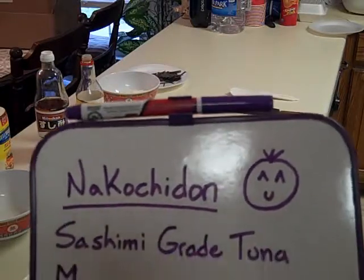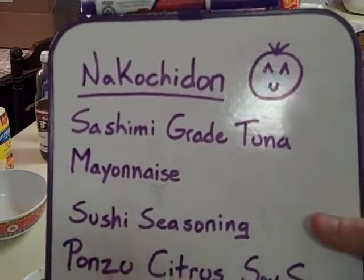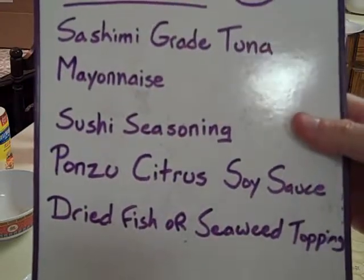I'm going to go over the ingredients. I got sashimi grade tuna, mayonnaise, some sushi seasoning, some ponzu citrus soy sauce, and some dried fish or seaweed topping.